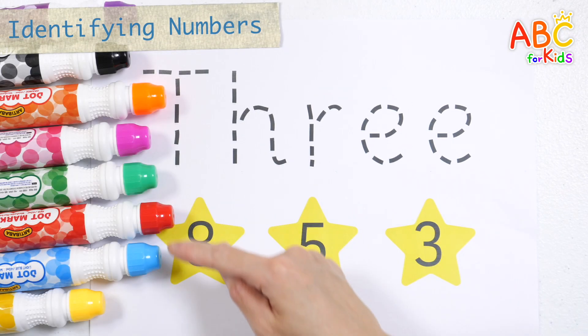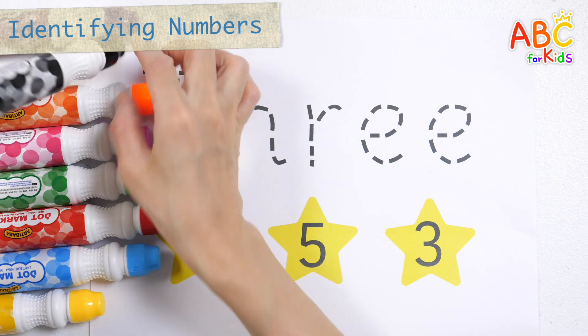Write the letter, find the correct number, and circle it in red.